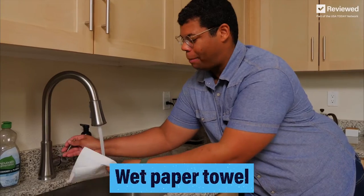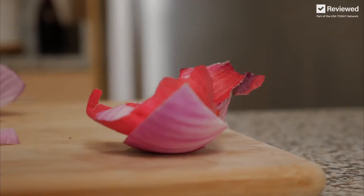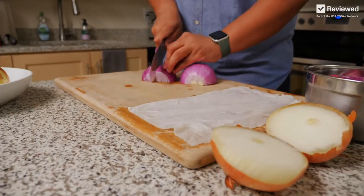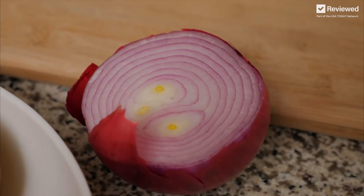A viral hack that's been floating around to prevent onion-cutting suffering is to use a wet paper towel. Just set the wet paper towel right next to where you're cutting. The wet paper towel is supposed to attract all that sulfuric acid to the moisture in the paper towel instead of in your eyes. This might actually work — the paper towel is actually doing its job. I can smell the onions still and sense a little bit of it in my eye, but not as bad as it was when I just cut the onion by itself.